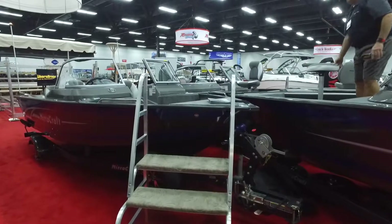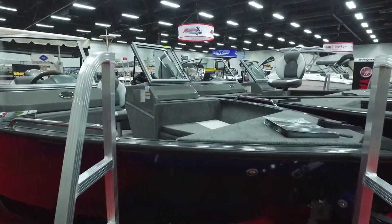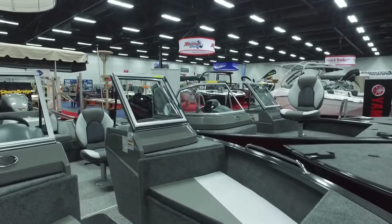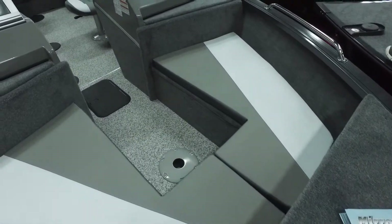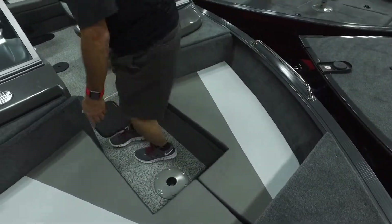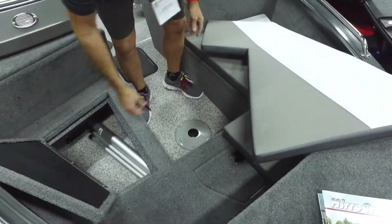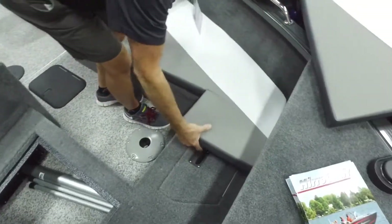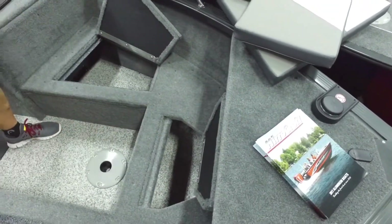On to the big boats guys. This is our 17-foot Holiday — this is more of a family boat. Comes complete with a table, back bench, and lots of front storage. Barry's going to show us some features. The cushions come off and we got storage that wraps all the way around the boat, all the way from the front, all the way around. Can't beat the amount of storage.